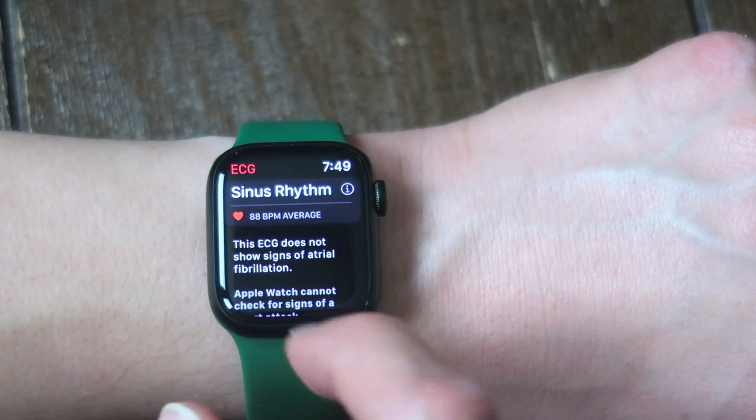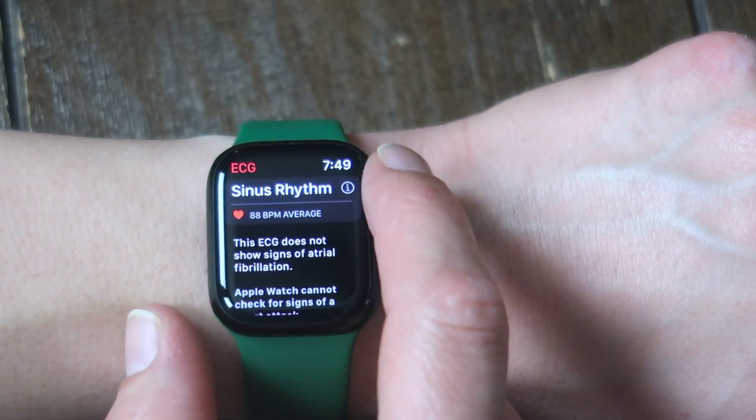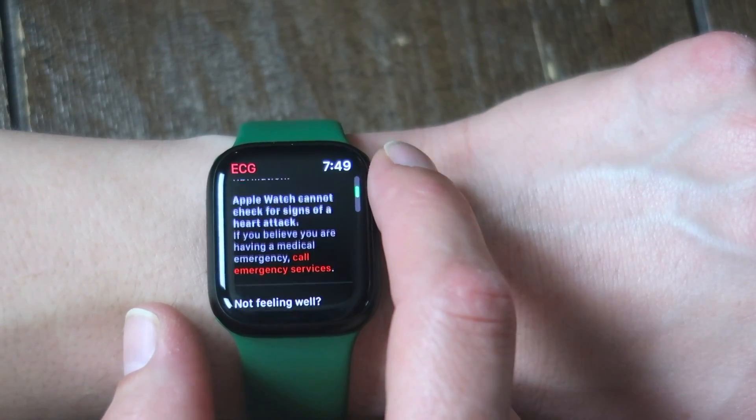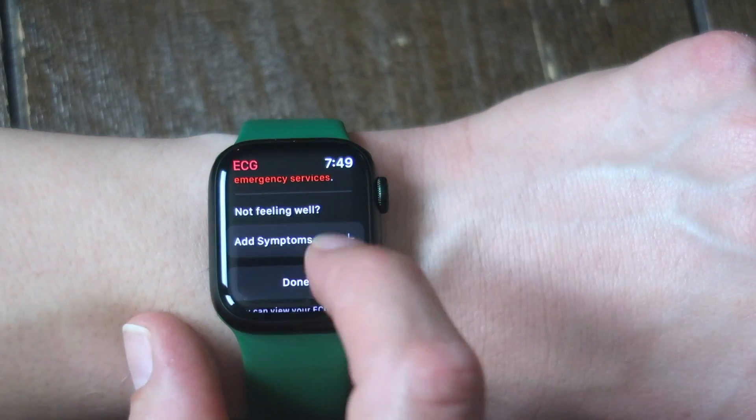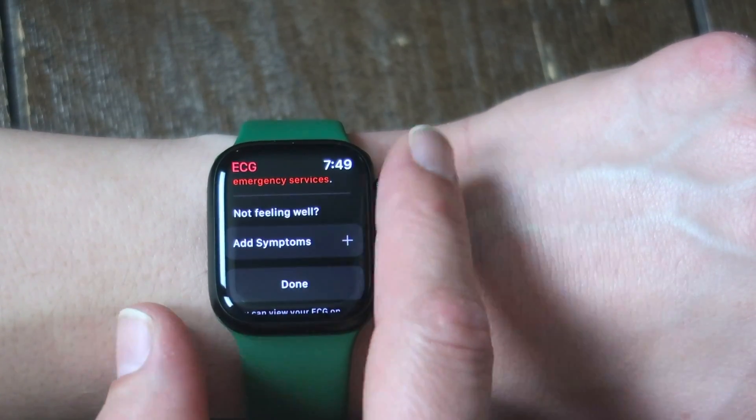It's showing sinus rhythm. This ECG does not show signs of atrial fibrillation. You cannot check for a heart attack, so if you're dying from a heart attack, call emergency services. You can also, if you're not feeling well, add symptoms and kind of keep a log.